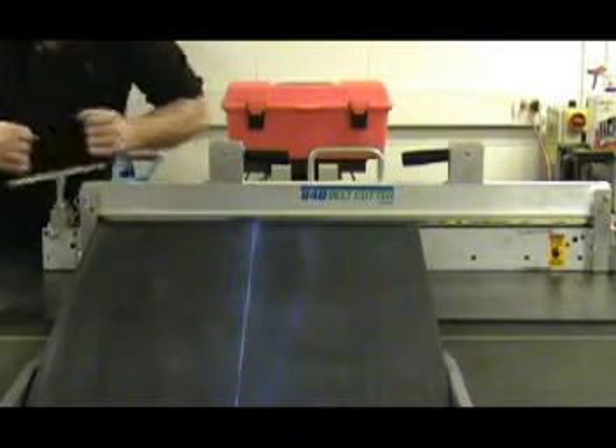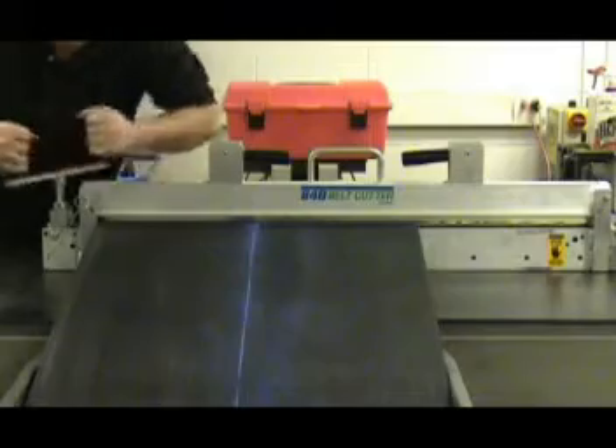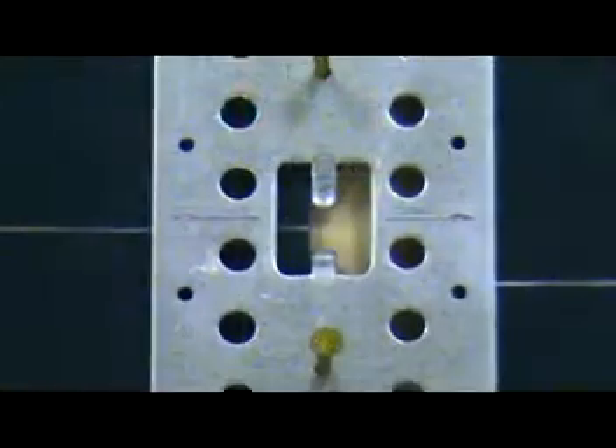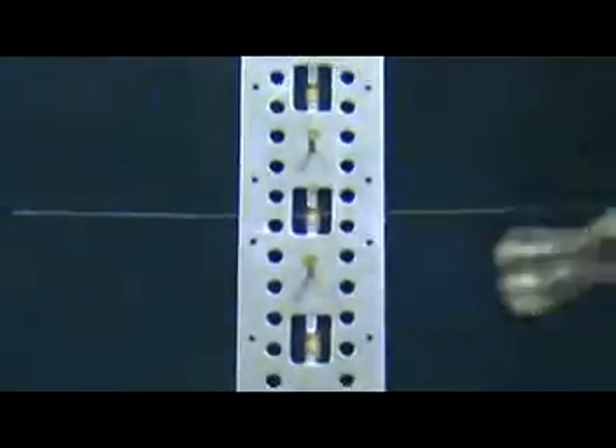Before installing any splice, the belt must be cut straight and square to the centerline of the belt. Place the template over the belt end, aligning the centerlines, making sure the belt end is tight against the template belt stops. Slide the second belt under the template against the belt stops, align the centerlines, then nail or clamp the template in place.